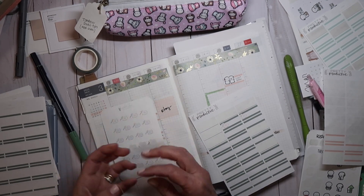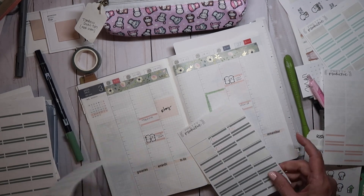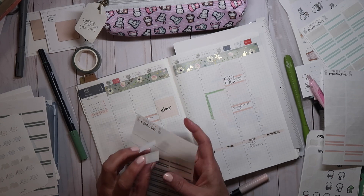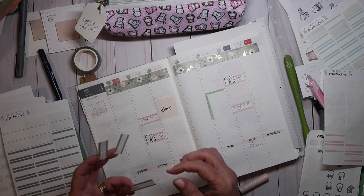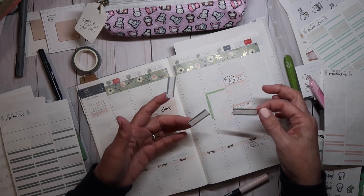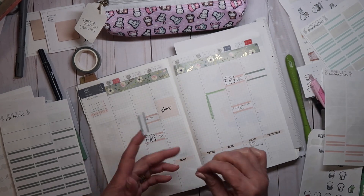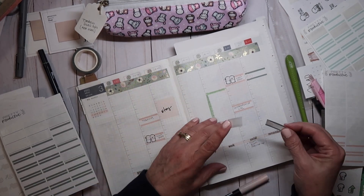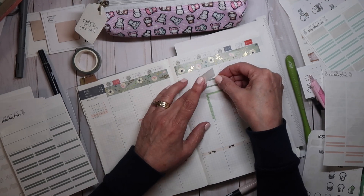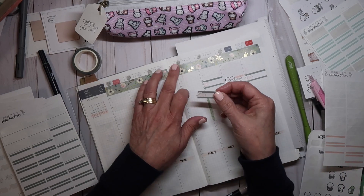I did start to get caught up on my memory planning yesterday, which I'm really behind on — I'm not even behind, I just haven't really started this year. I have one week done but I'm going to get it done. I'll do that one here and I'll do April set up on Thursday.